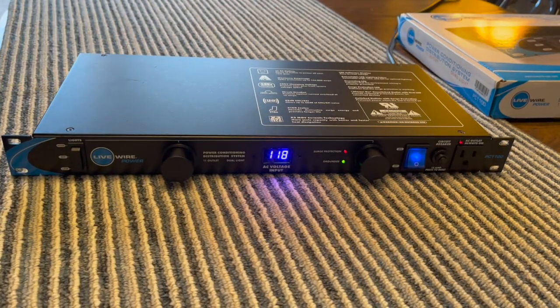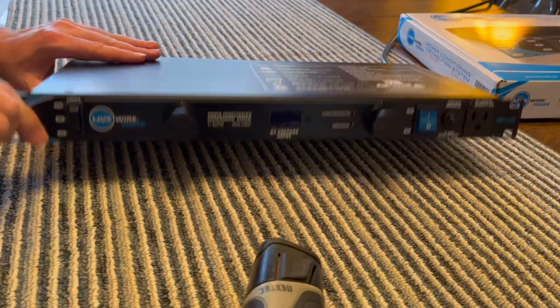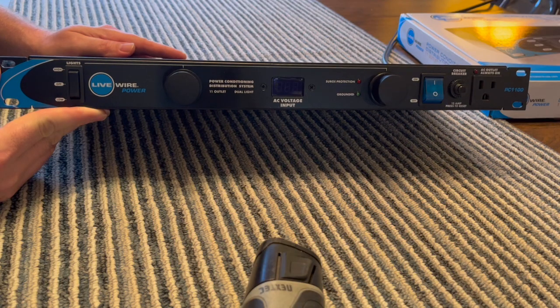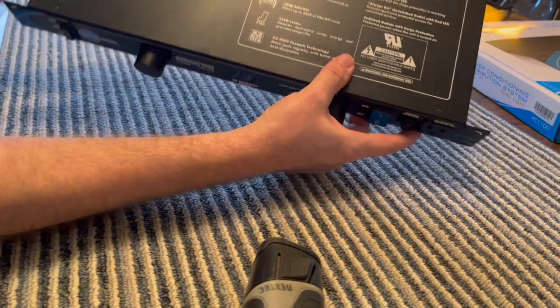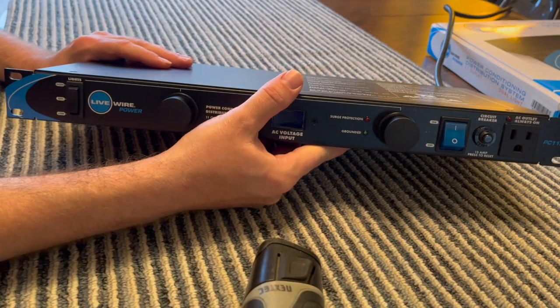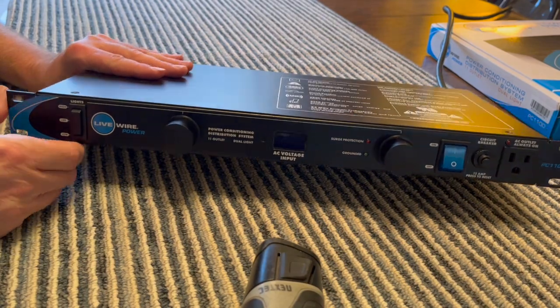A lot of people just say these things are fancy power strips. I don't know how true that is. We're going to see what components are inside, but a one rack space metal case is probably going to be 60 bucks at least. One good single receptacle is like $3, and there are 11 of them. So $33 in receptacles and a $60 case — you're already at a hundred dollars. So if there are any components in it, I guess it is just a really well-built power strip. But let's take this apart.